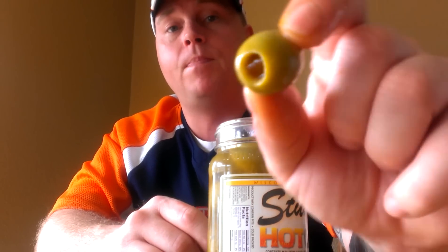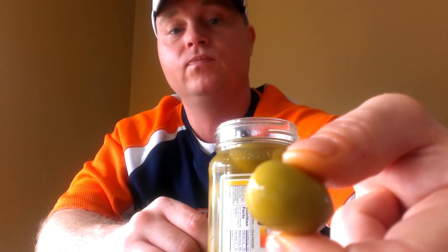I'm the only one eating these today, sorry for using my fingers. Here is a nice big huge olive. When you first bite into these, they take you by surprise — you get the saltiness of the olive and you're like 'oh yeah, nice' and then boom.